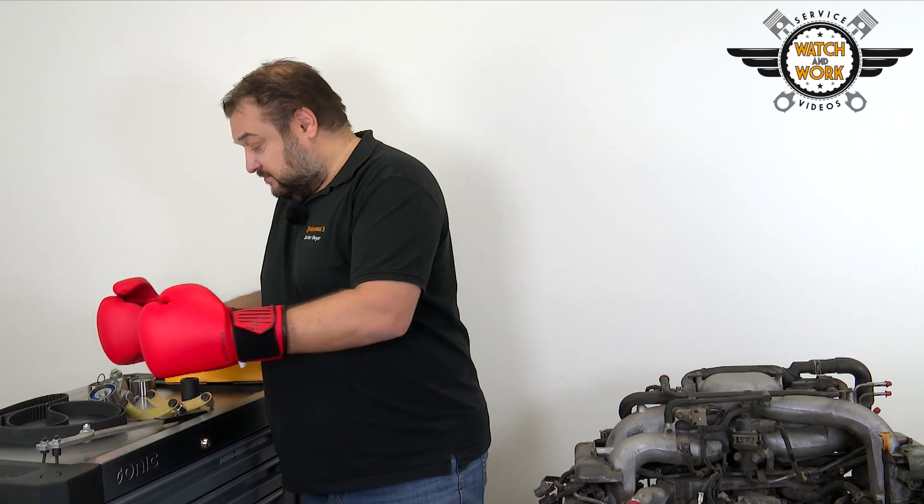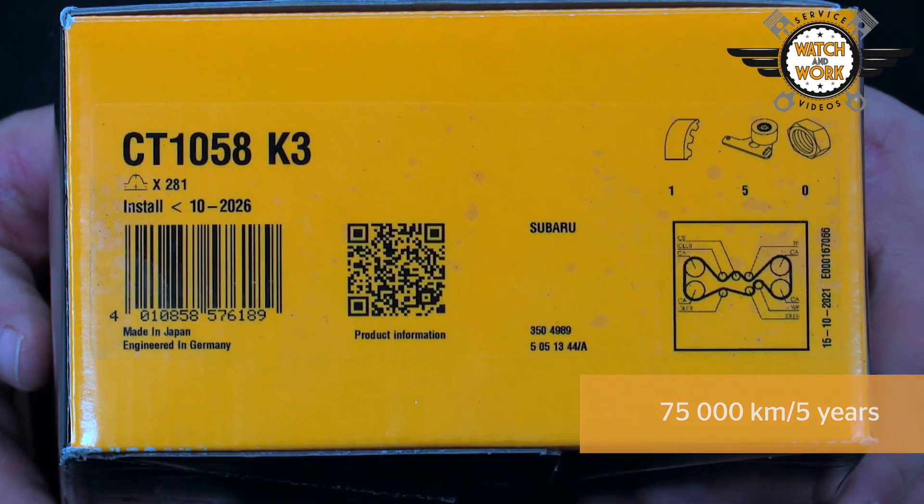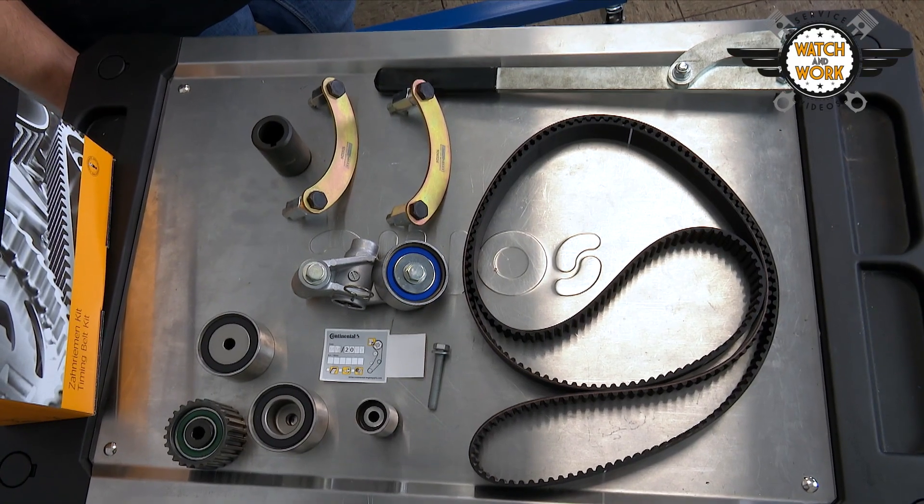Today we're looking at the belts. Today we have the 2007 Subaru Legacy 4 with the engine code EJ204. For this engine you need the CT1058 K3 timing belt kit and these tools.